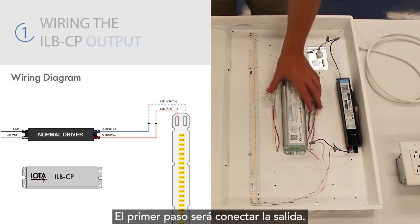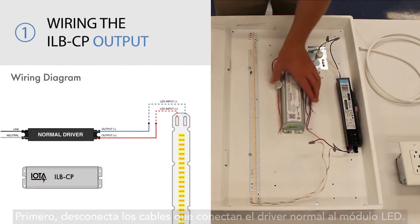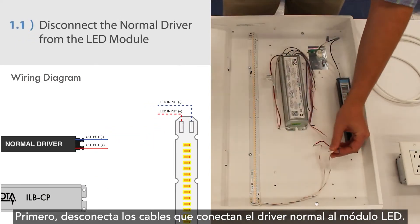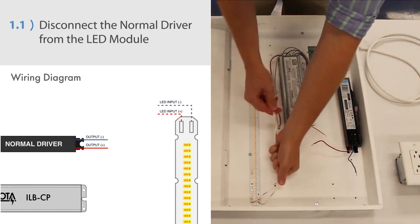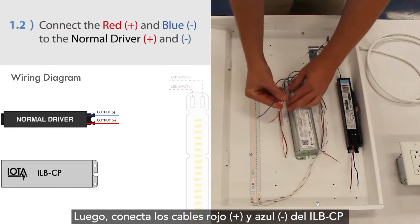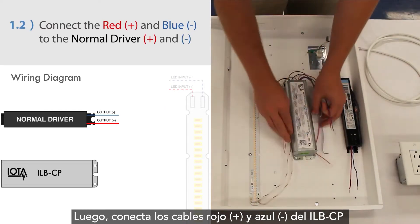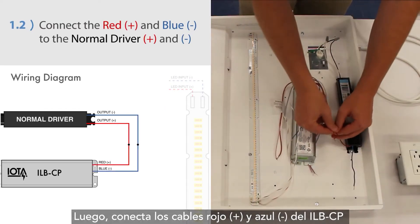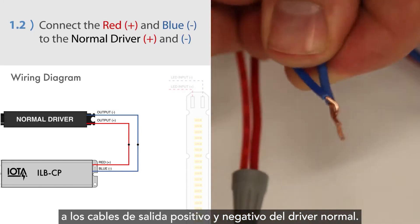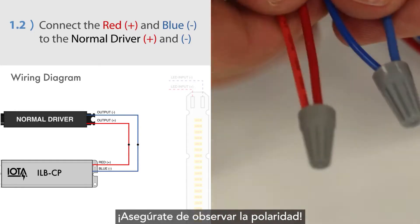The first step will be to wire the output. Disconnect the leads connecting the normal driver to the LED module. Then connect the red positive and blue negative wires from the ILB-CP to the positive and negative inputs on the LED module. Be sure to observe polarity.